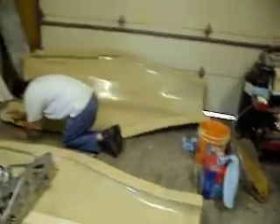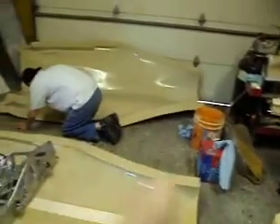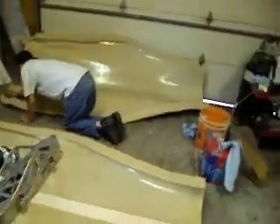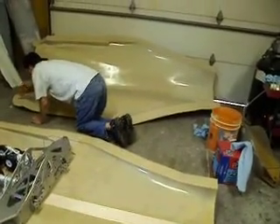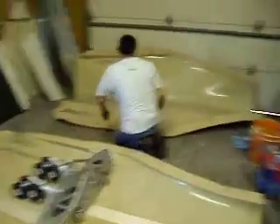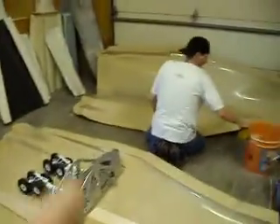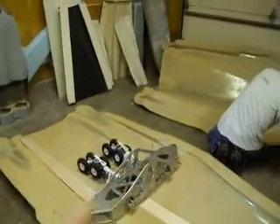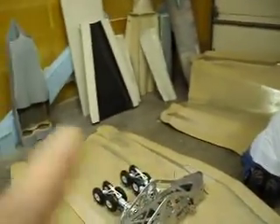Breckenridge, Texas. Someone asked where we're at in Breckenridge — it's at the Municipal Airport, and it's a really nice facility. They don't have RV hookups but you're welcome to put an RV there and camp. They've got hotels and they're going to feed everybody. It's going to be a good time — bring some jets and let's show those boys in Texas how we fly jets.